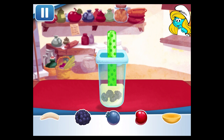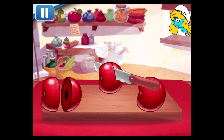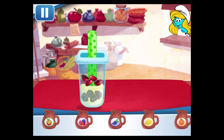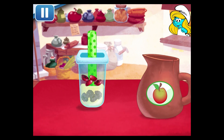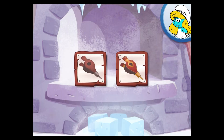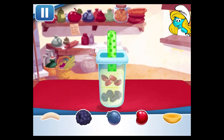What will it be? Cherries! Add another juice flavor! Tap the bellows to chill your dessert!